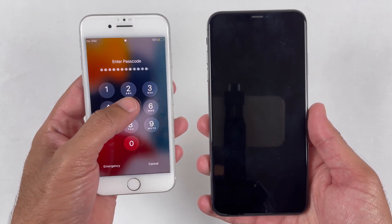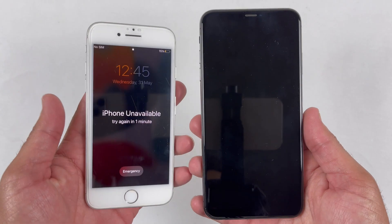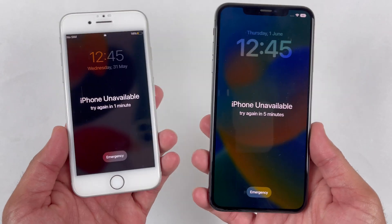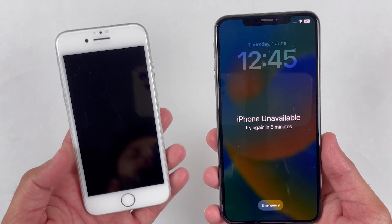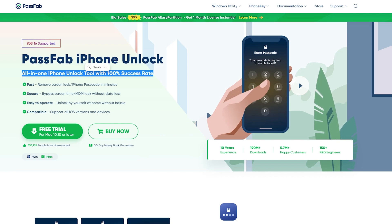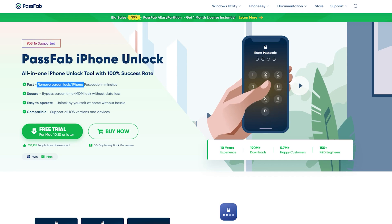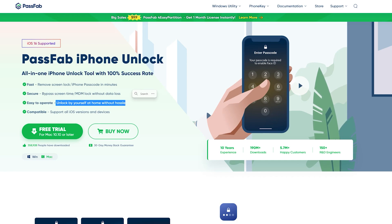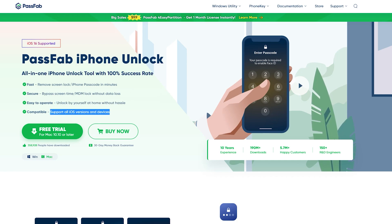It doesn't matter if you are using iPhone 6, 7, or iPhone 14 — by using the PassFab iPhone Unlocker application you can unlock any iOS device, whether it's an iPad, iPod, or iPhone. You can also remove the MDM lock without any data loss. It has a 100% success rate, which is true because I have tried it on many devices and it works pretty well, and it does support all iOS versions and devices.